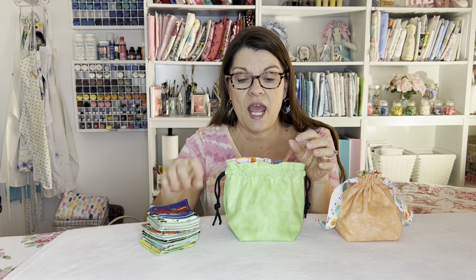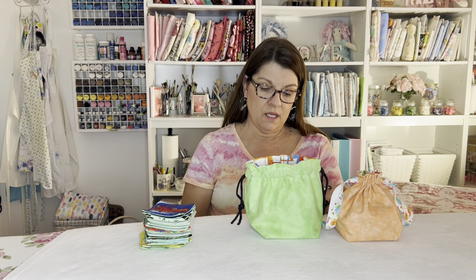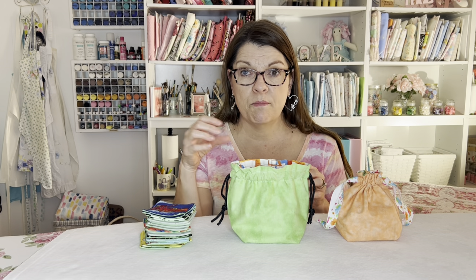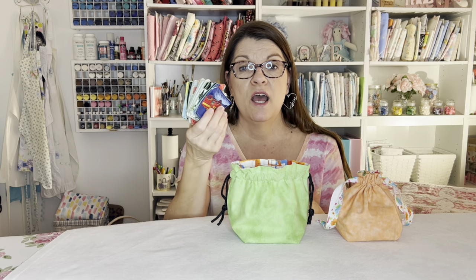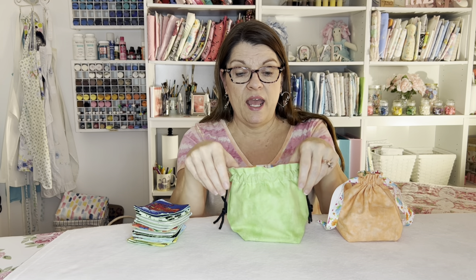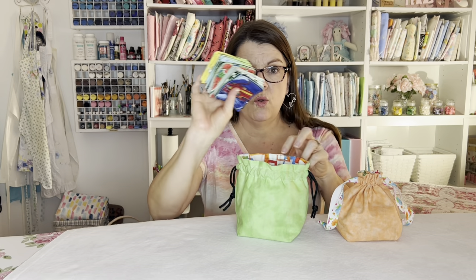A few weeks ago I showed you a tutorial on how to make these fabric memory games, and I was looking for ideas on how to package these for my grandson so he doesn't lose them. Tamara, one of my subscribers, suggested making a drawstring bag. And another subscriber, Yanni Jean, suggested getting an old computer plastic disc box, sterilizing it, painting it, and labeling it as a cute container. But I haven't been able to find that, so I decided to do a drawstring bag like Tamara, but I wanted the bottom to be flat with a square bottom so it will easily hold these.